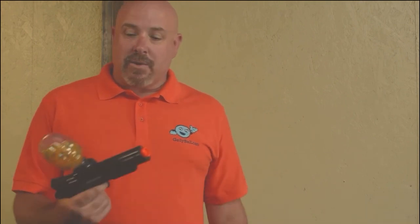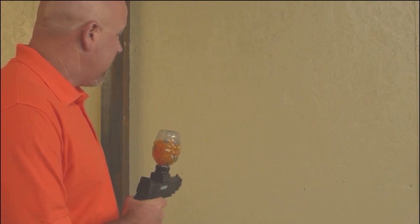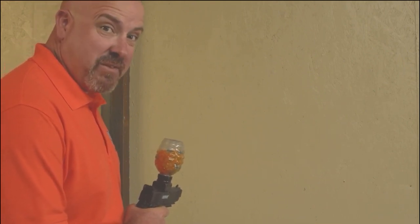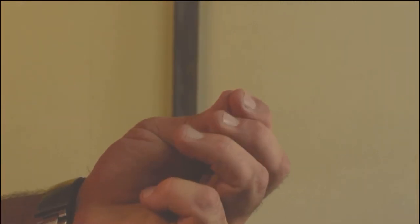The biggest thing about Jelly Ball is everyone always asks me: what's the cleanup like? Well, I'm going to show you that there really isn't any. We're going to unload a lot here against this wall. It doesn't even make your hand wet after you're done. There really just isn't any cleanup — they completely dissipate after being shot.